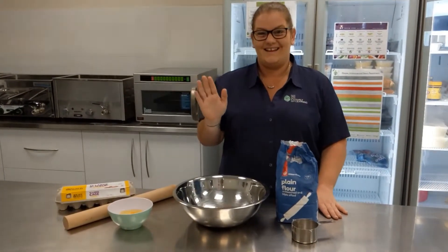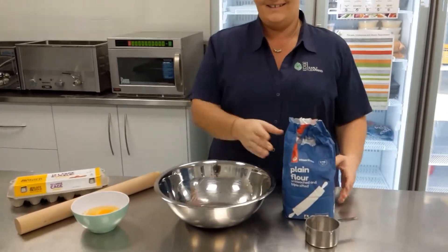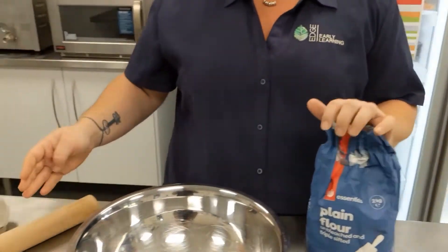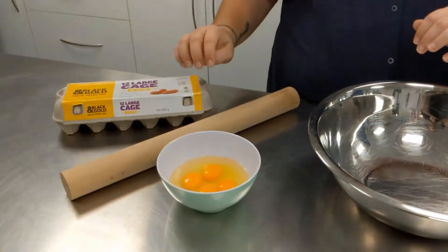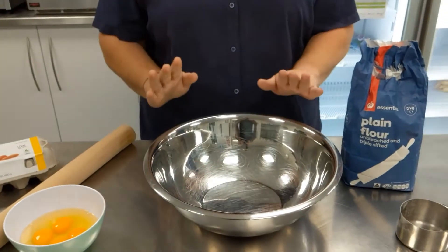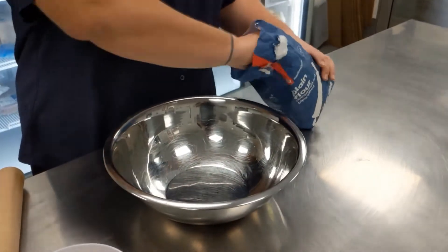Hi, my name is Ashley and today I'm going to show you how I make pasta. We're going to use plain flour — if you have double zero flour at home that's fine, and if you're gluten-free you can use gluten-free flour. We're going to use eggs and a rolling pin. If you are also an egg-free house, you can use water and oil as a substitute.